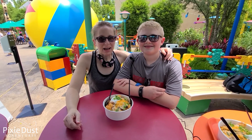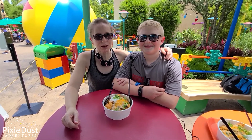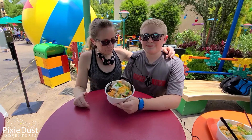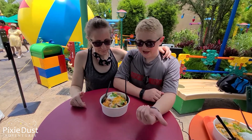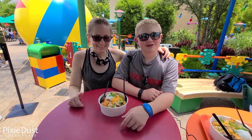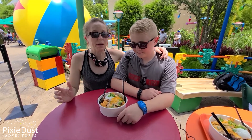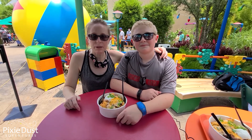We are at Woody's Lunchbox now in Toy Story Land at Hollywood Studios, as promised. And we have here the tachos. So basically the tachos are just tater tots, like Frito kind of chips, cheese, queso, sour cream, beans, meat, lots of good stuff — which we are going to try to recreate in our own kitchen, but we had to come here and try it first.